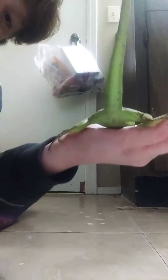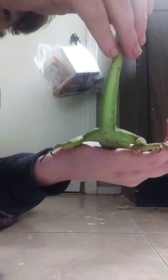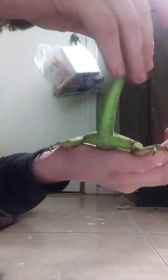Now on females, those two little bulges right there will be more together and less apart.